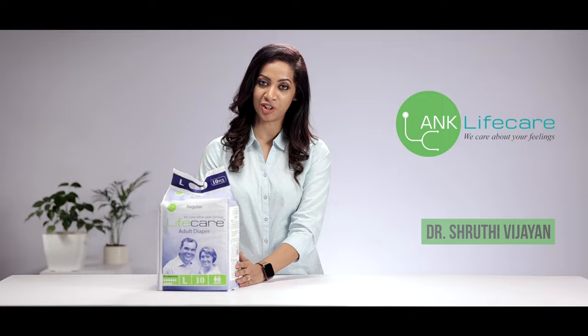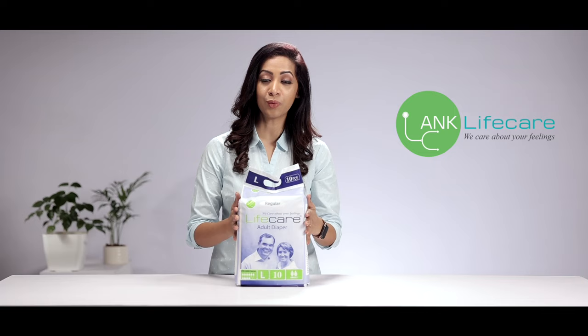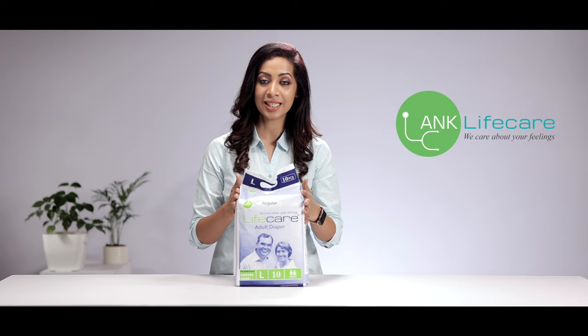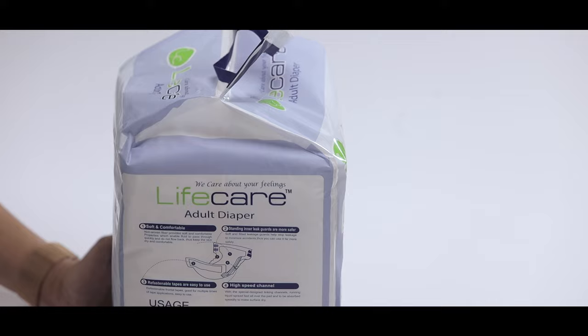These diapers have a very unique feature. They are very absorbable and they make sure that you have a leak-proof overnight. They absorb any liquids for up to 10 hours and they also have a very special wet indicator which lets you know when to change the diapers for your loved ones.